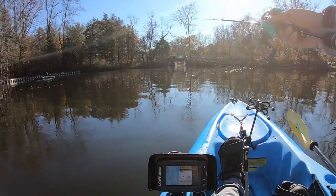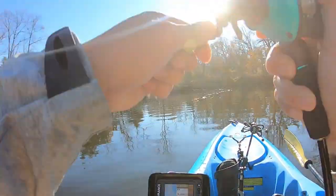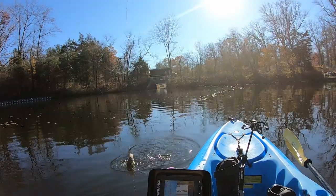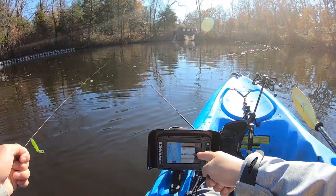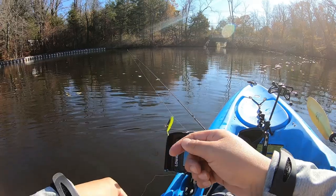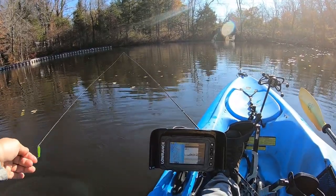That should get you guys a lot of fish. There we go — all right, first fish is a white one! You guys can see the fish are all at the bottom here. All right, let me put them back in and we'll keep fishing.